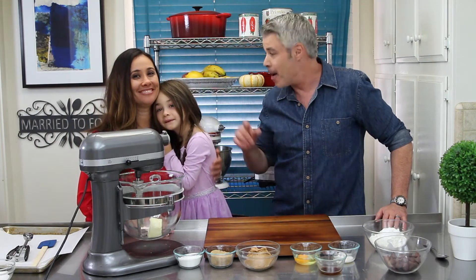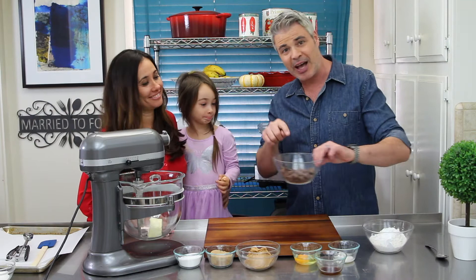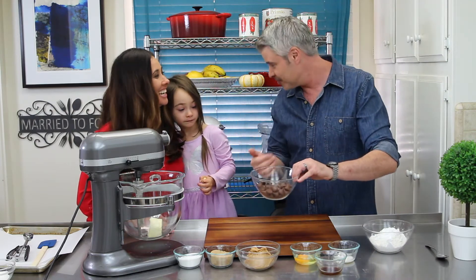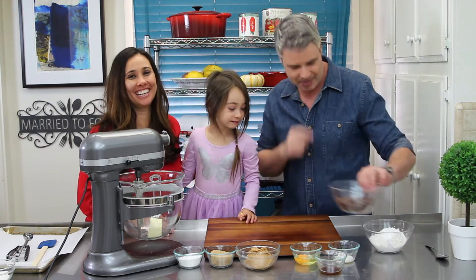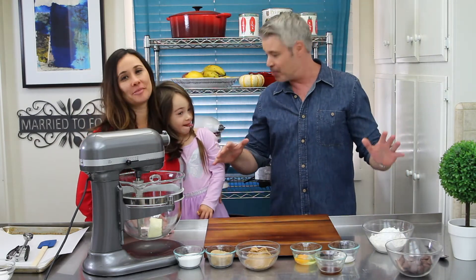They're topped with Hershey Kisses, which is your favorite. This bowl was actually so full, but this one has been eating Hershey Kisses all day. So let's get started right into this recipe.